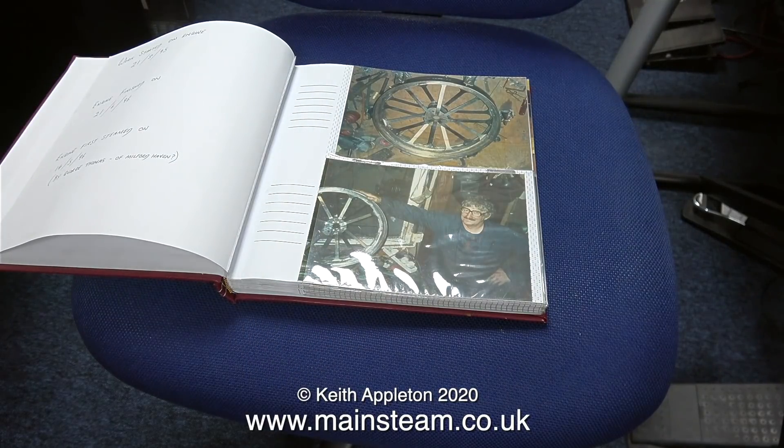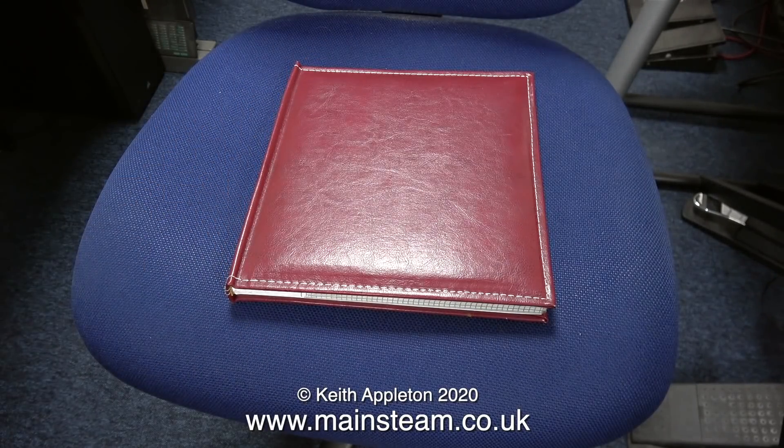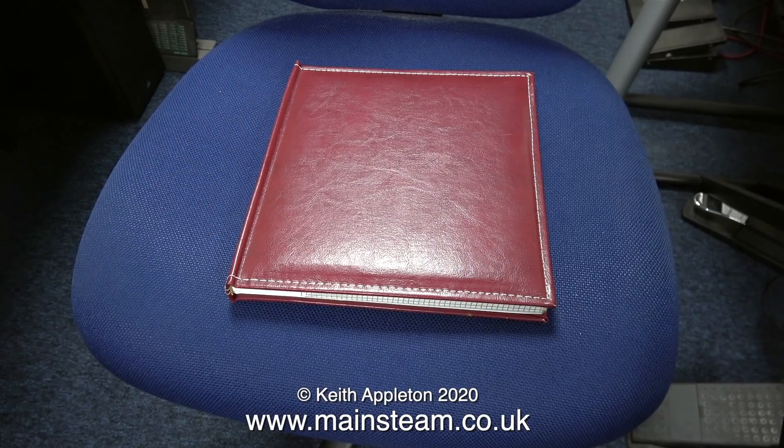The photographs catalogue the building of this engine, and according to the dates in this photograph album, this engine, believe it or not, was completed in one year.